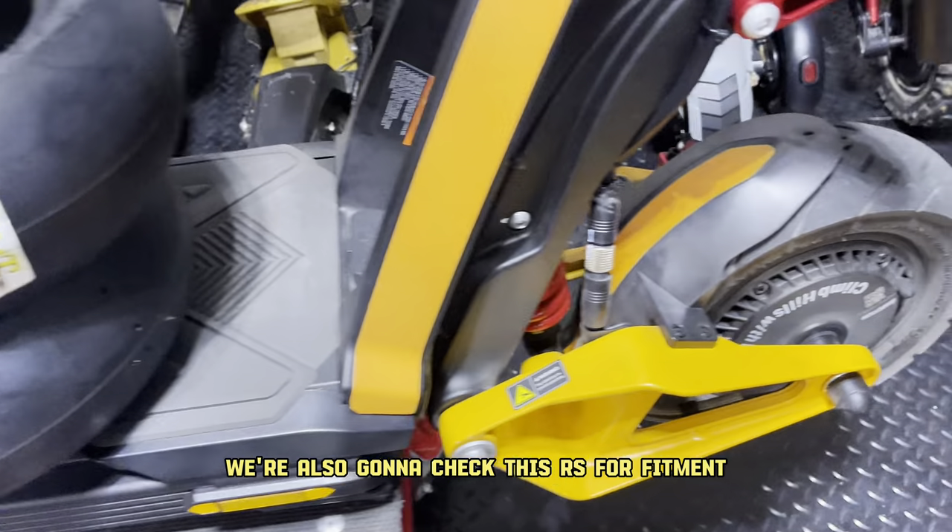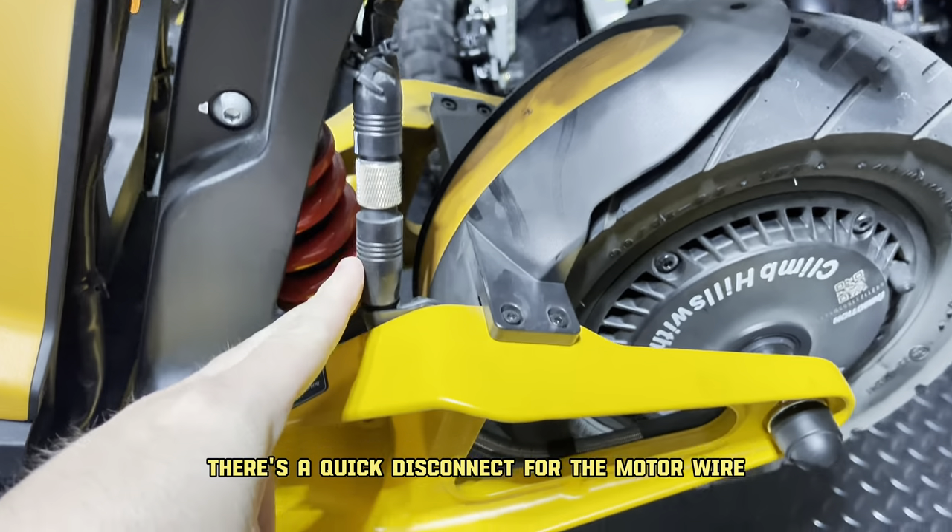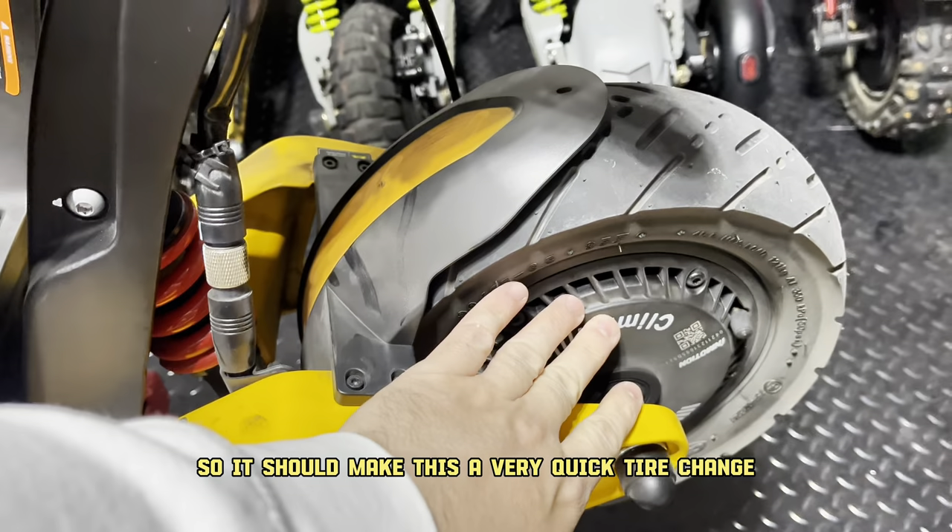We're also going to check this RS for fitment with the mudguards. As you can see, there's a quick disconnect for the motor wires, so it should make this a very quick tire change.